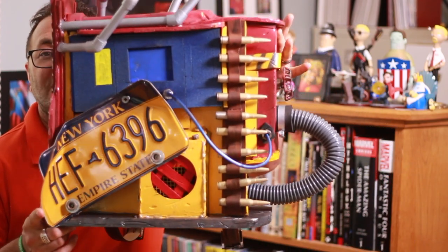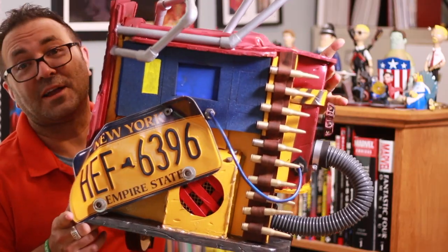Hey everybody, Kevin from 3D Printed Props. Welcome back to another Fortnite video. In this video we're going to be making something rather ambitious: Rust Lord's Back Bling.